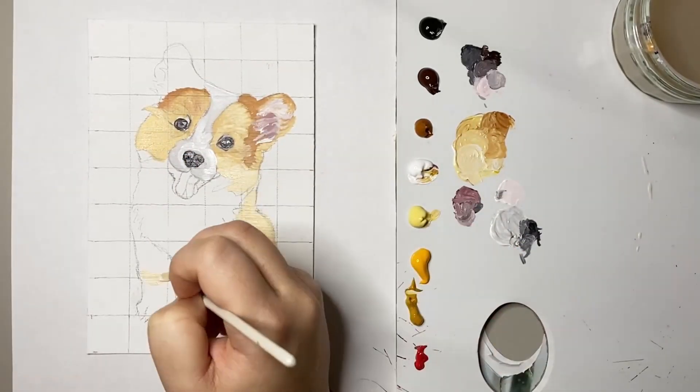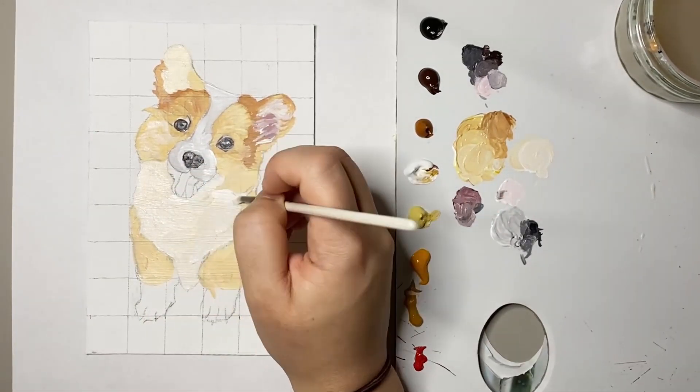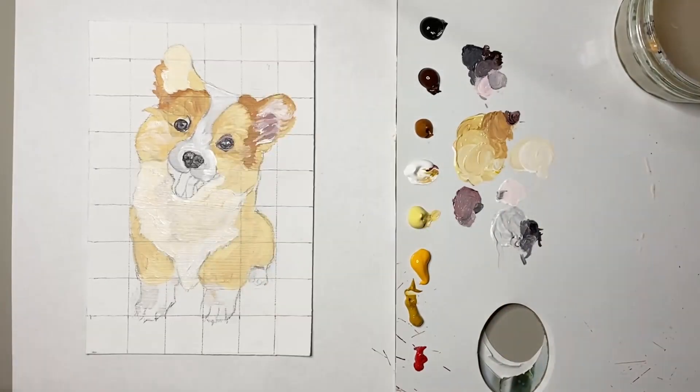Then I switched to that naples yellow and yellow ochre to fill in the rest of the corgi, as well as a light sort of cream colour for the corgi's tummy.